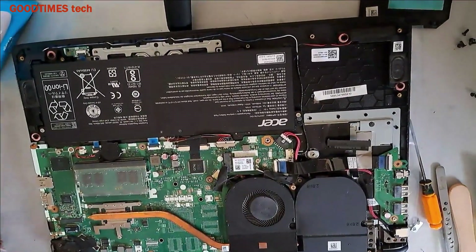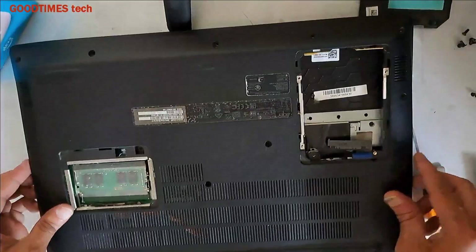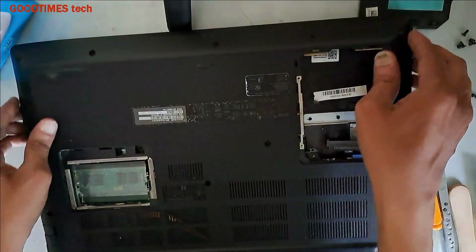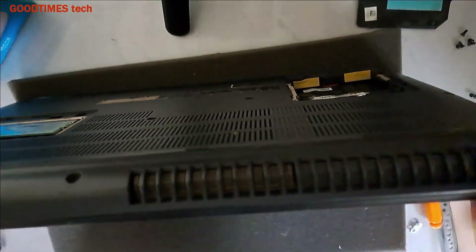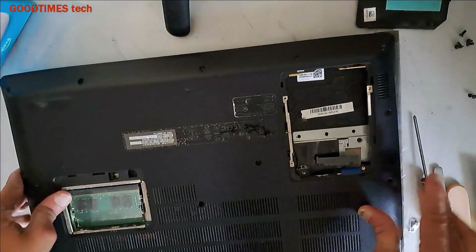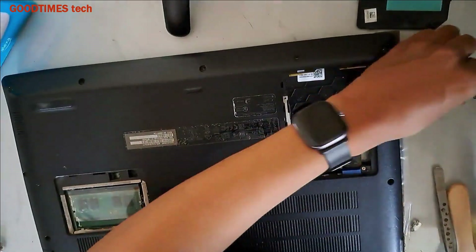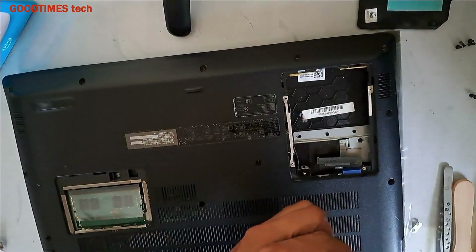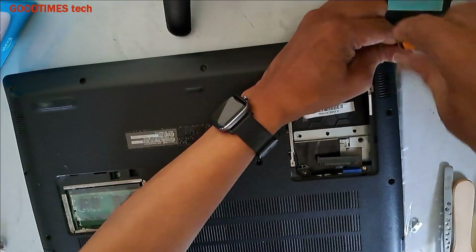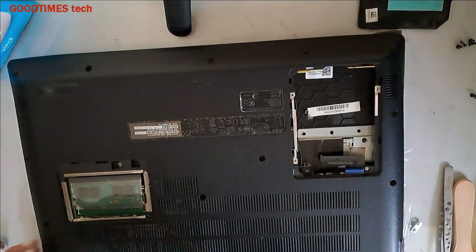Now take the back cover — the bottom cover — and go on pressing it around to snap it in place. Take all the screws: all the cabinet screws are the same length, only the HDD screws are different. Just add all the screws.